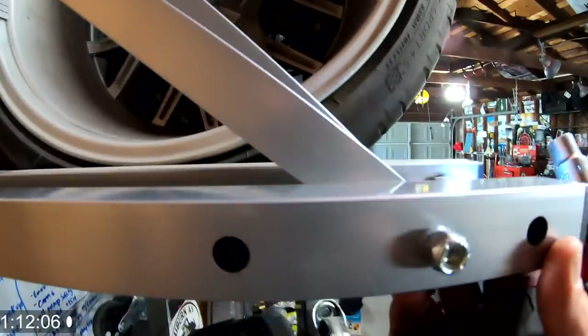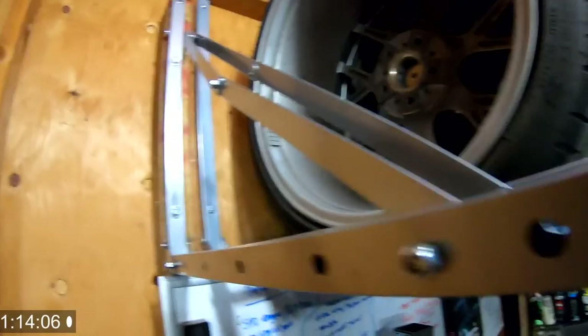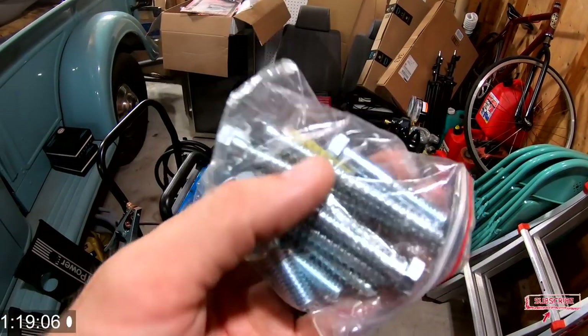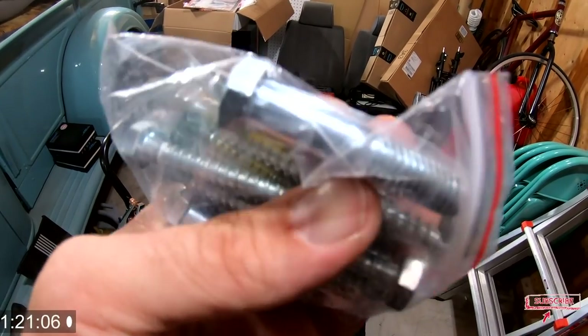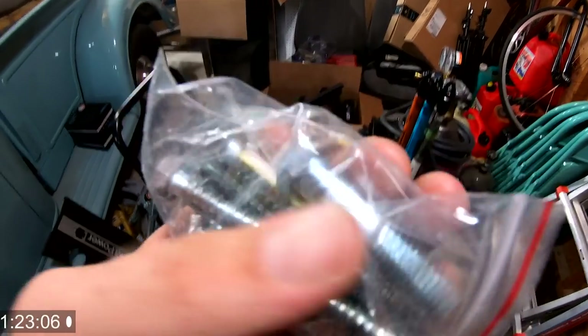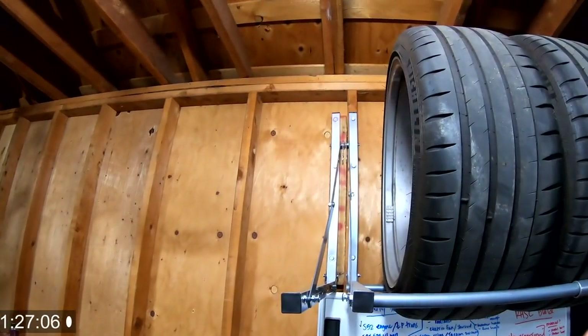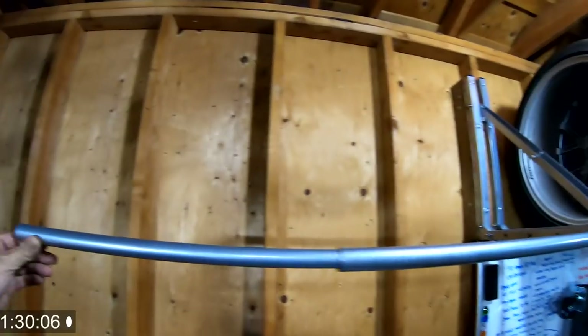Pretty much just have it set up at the end, then go ahead and tighten up all of these bolts. I did go to the hardware store and pick up some hardware — it actually came with the kit, which is totally cool. It does come with these as well, but I needed some extra screws so I went ahead and got those. That one is up.